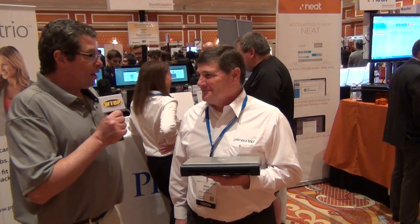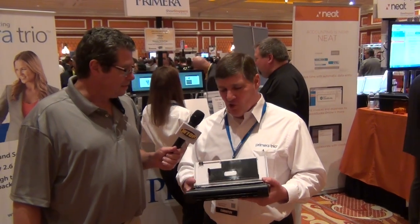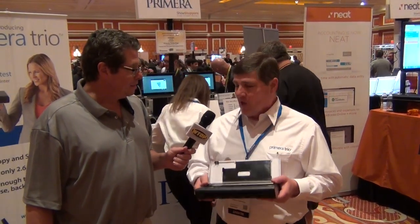Mark Strobel from Primera — tell us about this thing. This is the all-new Primera Trio. The reason we call it a Trio is that it's a printer, scanner, copier. It has all three functions built into this very small package. It is the world's smallest and lightest all-in-one printer.